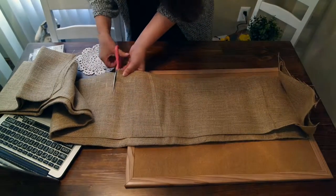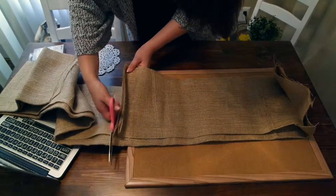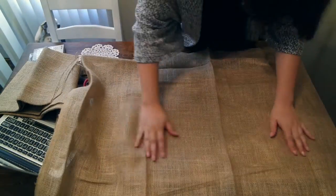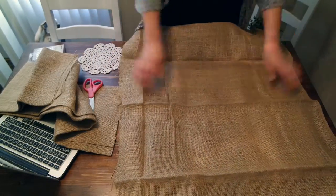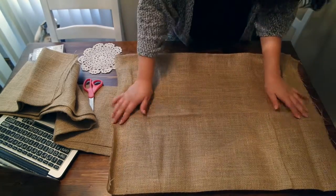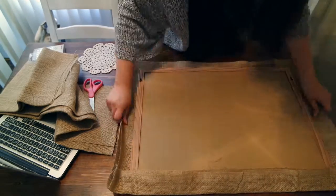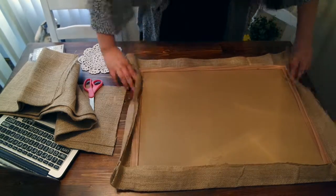For measurements you're going to want to cut just a little bit over your corkboard. There are two different ways you can do this project: you can either fold and double up the fabric or leave it as one single piece — it really isn't going to affect the outcome at all. Either way, make sure you have enough fabric to fold over the edge of your corkboard. You're going to be hot gluing it in lieu of a staple gun, which works just as well.